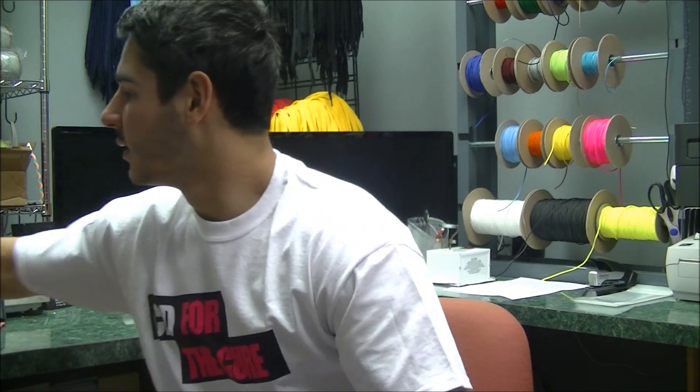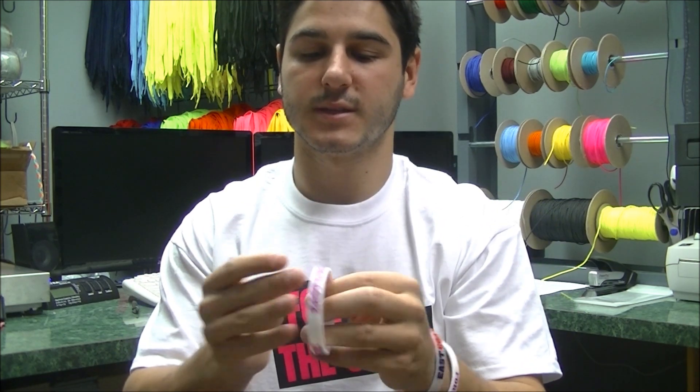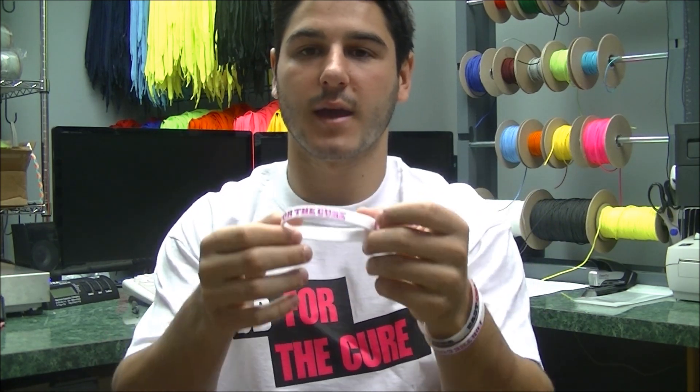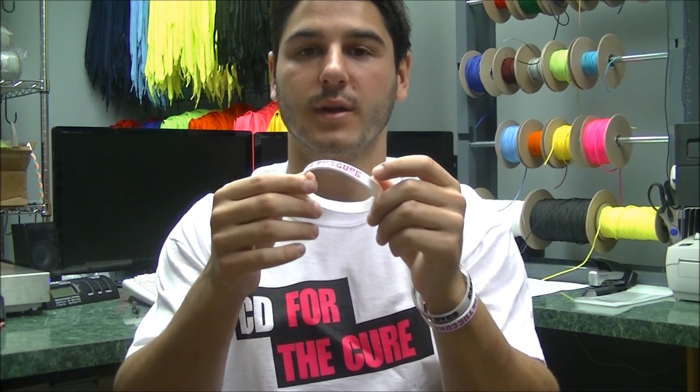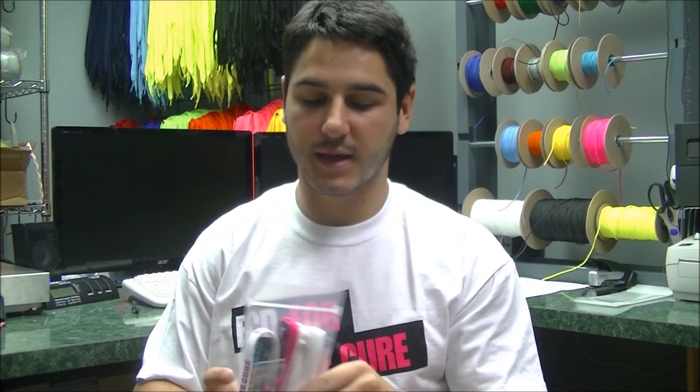We also did Breast Cancer Awareness wristbands — you can see here is mine in white and pink. It says East Coast Dyes on one side and 'For the Cure' on the other side. People have always loved these wristbands. They're white and pink and it's just another way that we can help raise money.